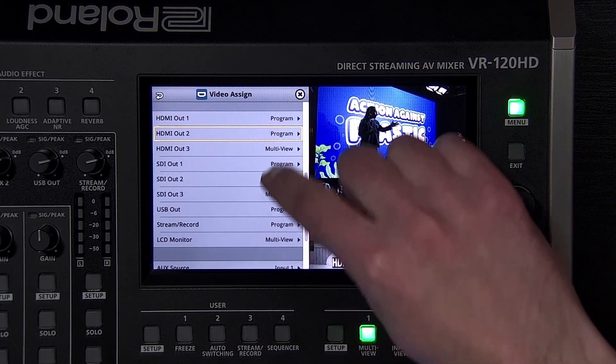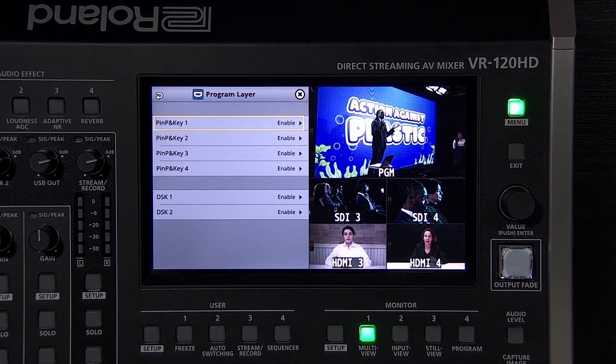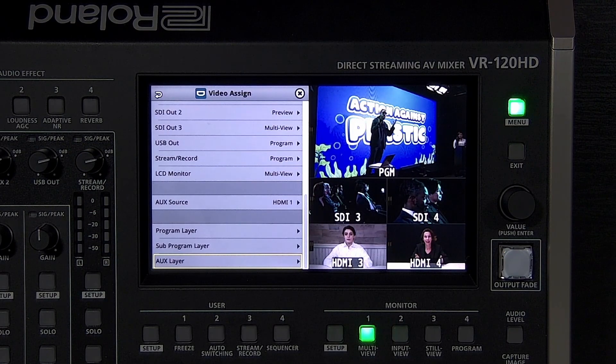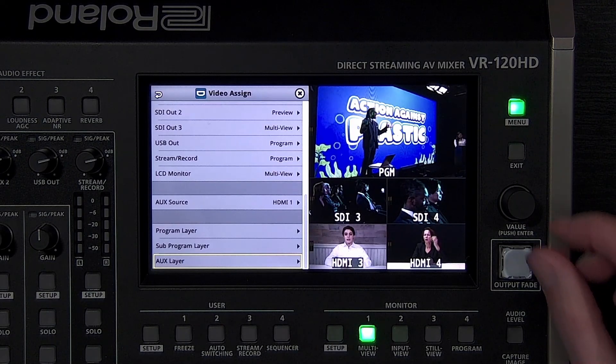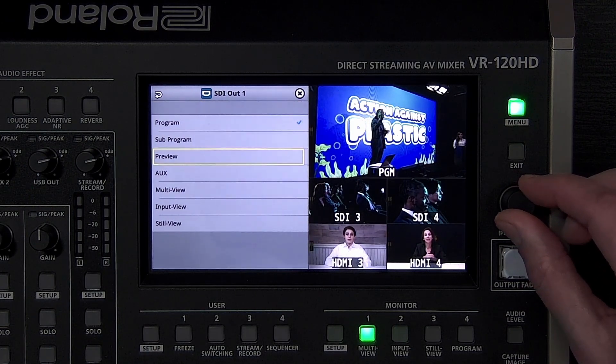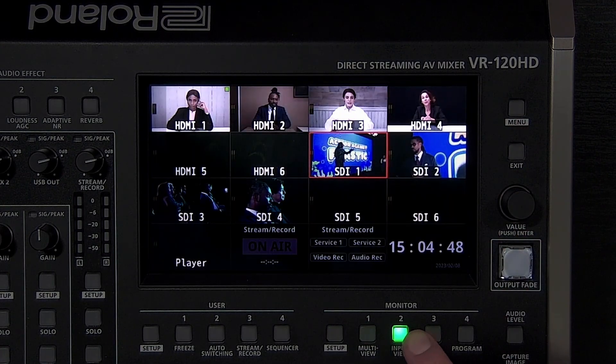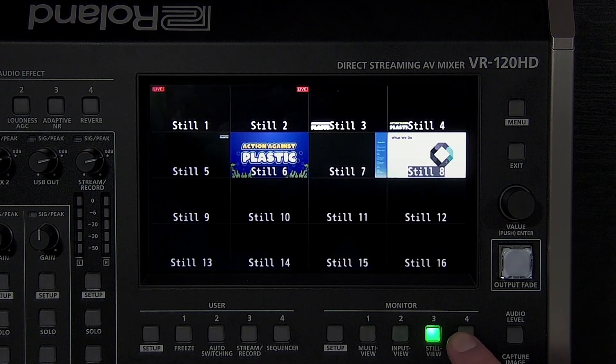You can customize which composition layers are visible on program, subprogram, and aux using the layer submenus. This is helpful if you want subprogram to be a clean version of program without any overlays, or if you have a hybrid event with different composition layer needs for the in-house and live stream feeds. For example, you can have camera 1 on program assigned to the USB streaming output for your live stream, and a PowerPoint as the aux assigned to an SDI output for an in-house projector. You can also assign any of three multi-view types to a video output: the standard multi-view, input view which displays all SDI and HDMI inputs, and still view for all of your still images.